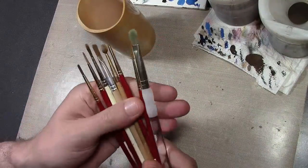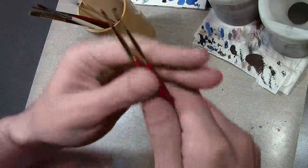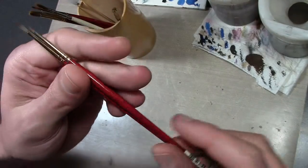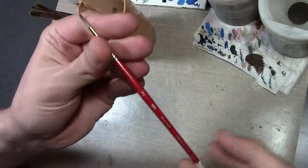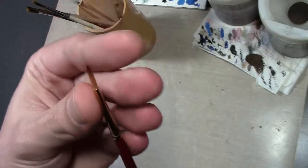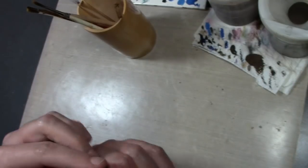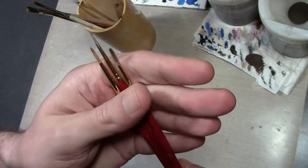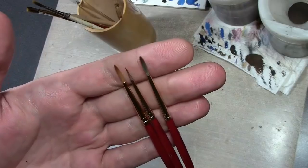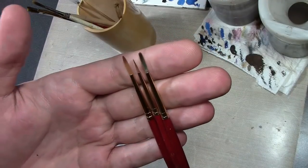I'll just tell you what I use: I prefer synthetic brushes — high quality synthetic brushes. These are Princeton Art 4050 series brushes, and I use a number two. This one is a bit frayed, already on its last leg, and that's a new one there. You could use synthetics or natural hair brushes — it depends on your style. If you're just starting out, I'd suggest going to a craft store and getting some Golden Taklon bristle brushes. They're cheap and they work pretty well.